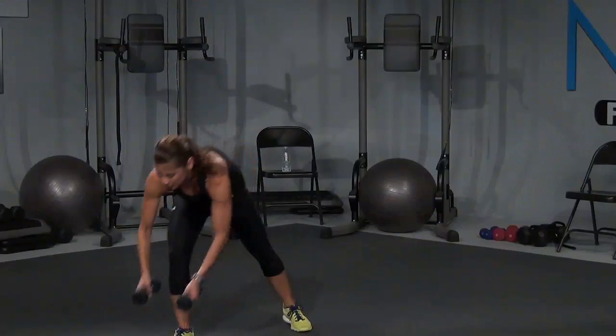Bring it all the way up — last raises for eight, right here, seven, that's it, six, five, four, come on, three more, three, don't stop, two, one more, and one. Bring it down.